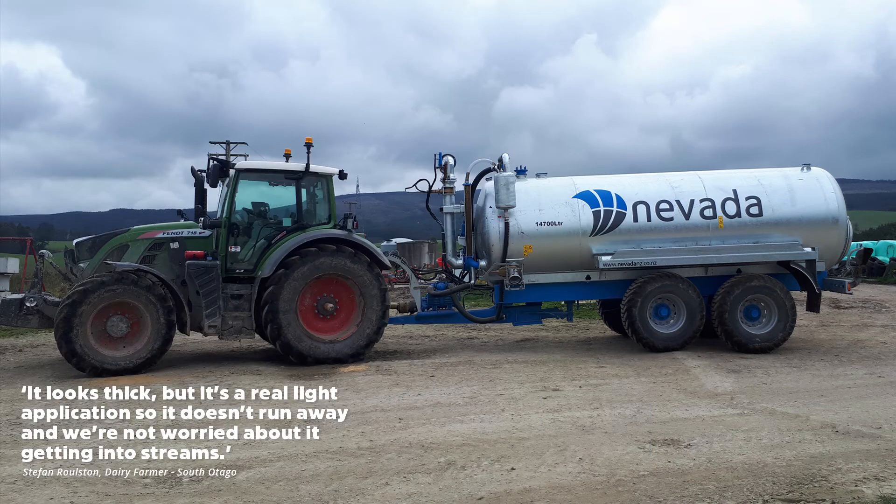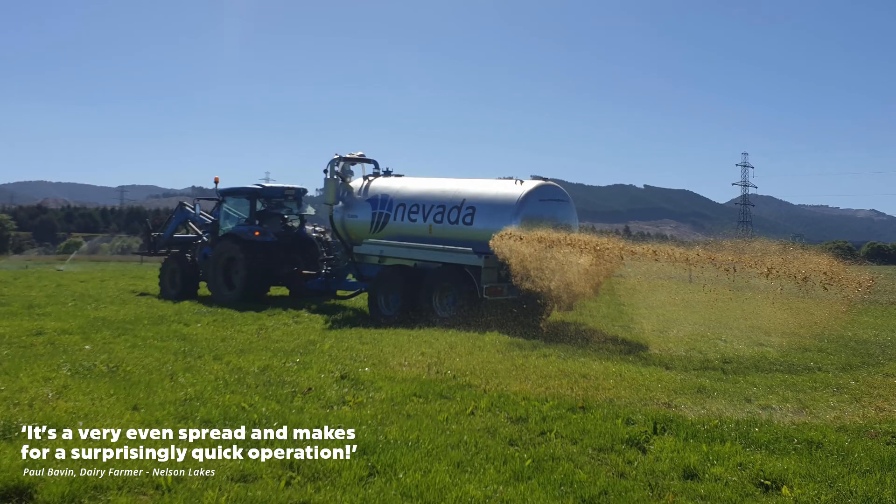Stefan says: "It looks thick, but it's a real light application, so it doesn't run away. And we're not worried about it getting into streams." Paul said: "It's a very even spread and makes for a surprisingly quick operation."